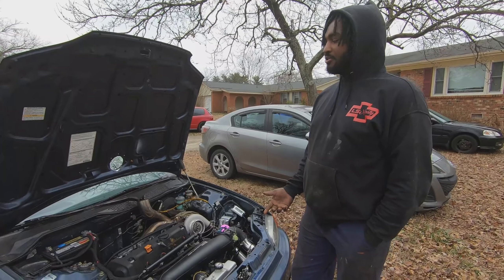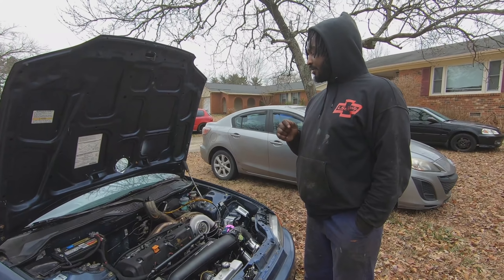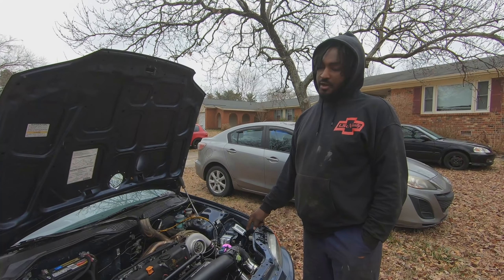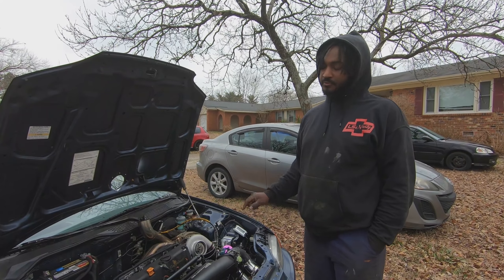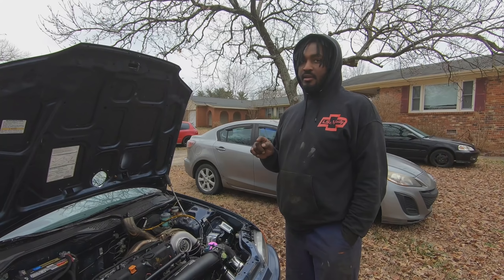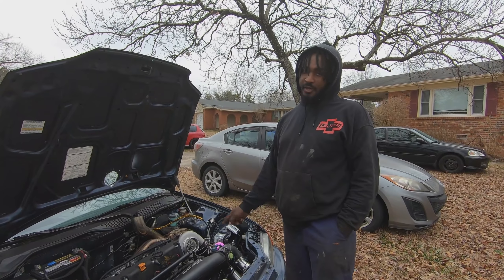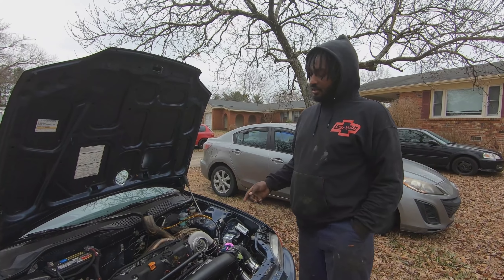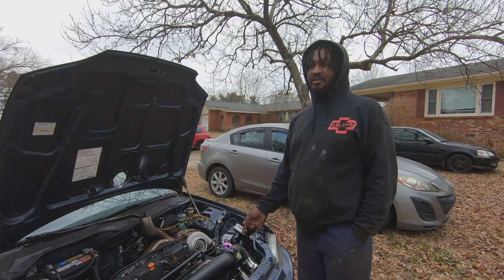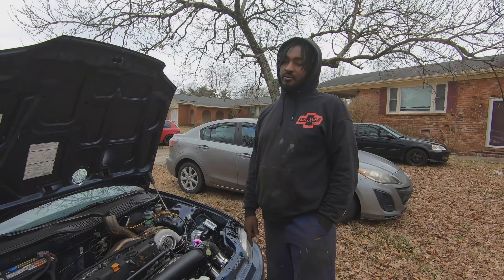I paid $400 for the transmission — it was an LSD transmission, it was apart so I put it together and put it in this car when it was front wheel drive initially. Then I got a deal on an all-wheel drive transmission for $700 and sold the front wheel drive LSD transmission for $700, so I have basically no money in the transmission. The twin disc I already had — it's an Action twin disc, I got it used for around $600 to $650.